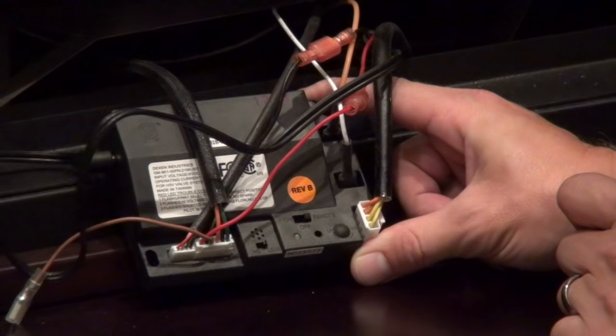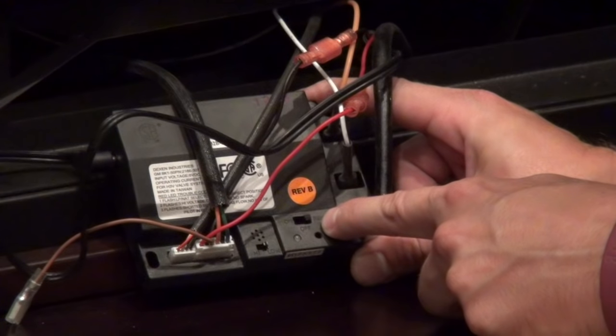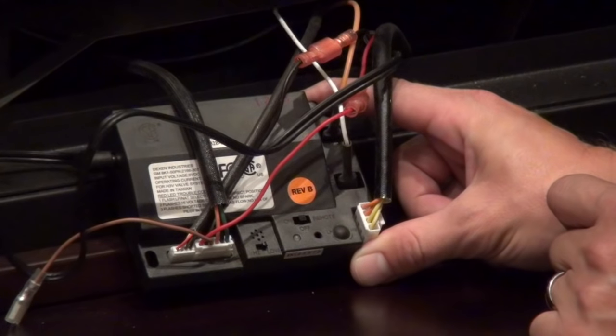So to reset this module, all you need to do is take the selector switch from the remote position and slide it to the middle or off position. Then wait five minutes.